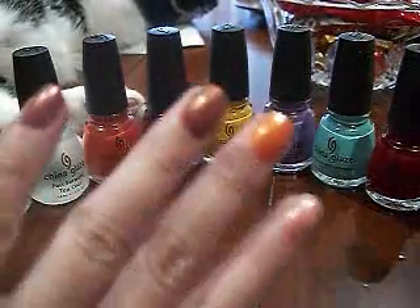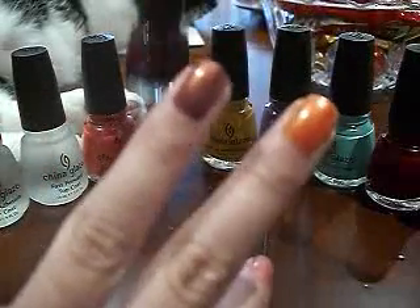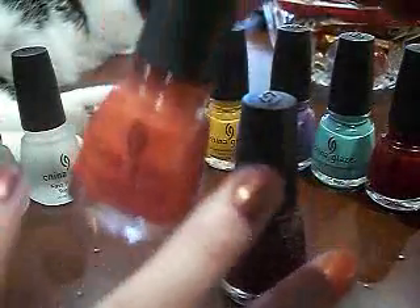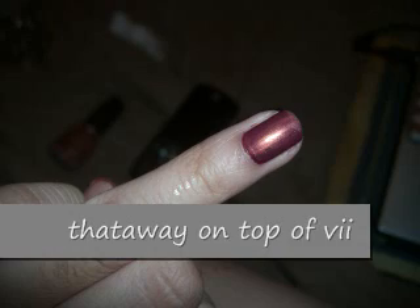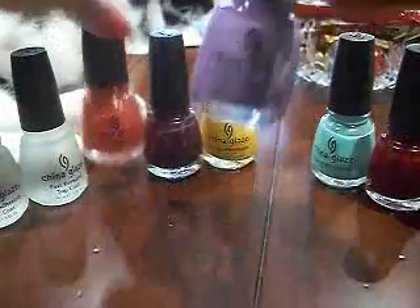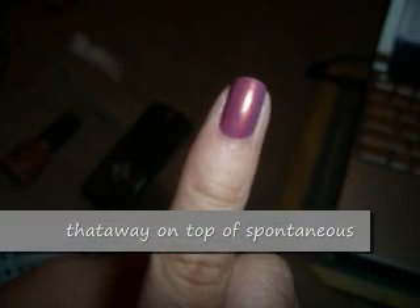I also did a few layering things. I layered the VII with That Away on top of it and I got this color — so this is the combination of these two colors. Then I took Spontaneous and That Away, layered those, and I got this color. Very pretty!